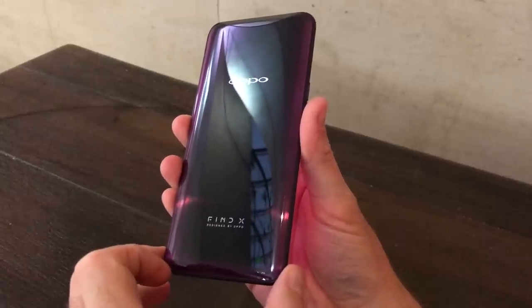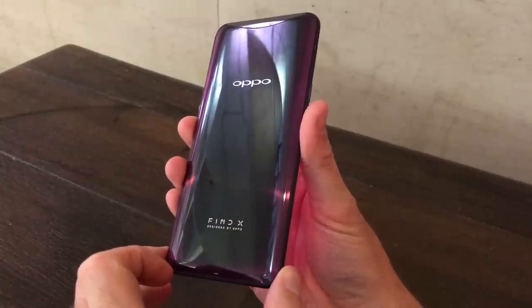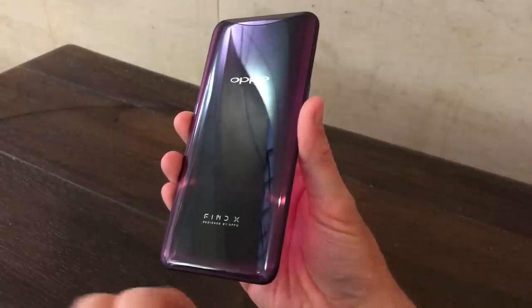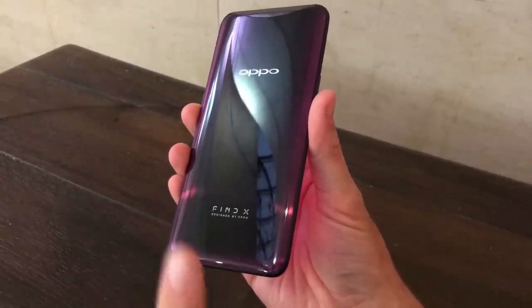You've never seen a phone quite like this before. It's the OPPO Find X — not the Find 10, the Find X.